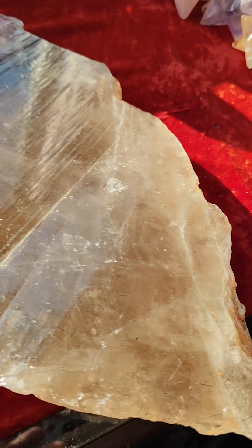I'm going to do a video here. I have to hold this in different angles so you can see the Lemurian lines here. None of this has been polished — nothing. Now I hold it up like this, I hold it like that.